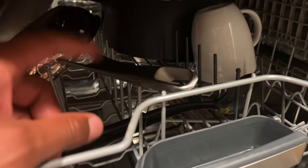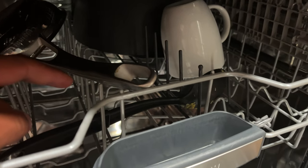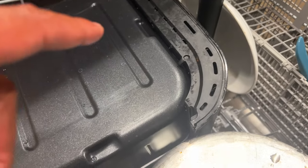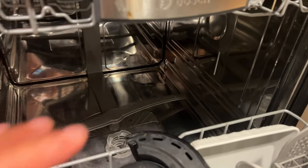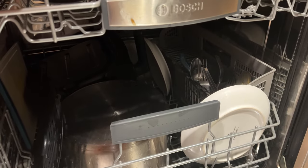Another reason could be that you're not loading your dishes properly. I have a video on how to load your Bosch dishwasher — check the description for a link. You have to put your dishes in here properly to make sure they're not obstructing any of the sprayers, and you want to load them so they're not overlapping each other, which would prevent all the dishes from getting clean.